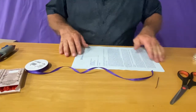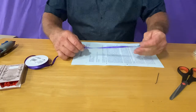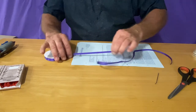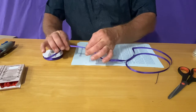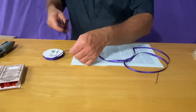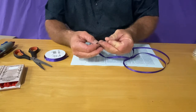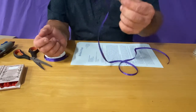Once we've got our document sorted, we need to basically do three times the length of the document. So just unroll it off your roll — three times the length, and maybe about two or three inches extra. We'll get our scissors and cut that off. I just cut it on a slight angle so that we can thread it through our needle. Push it through there — just get a little bit of a tail.